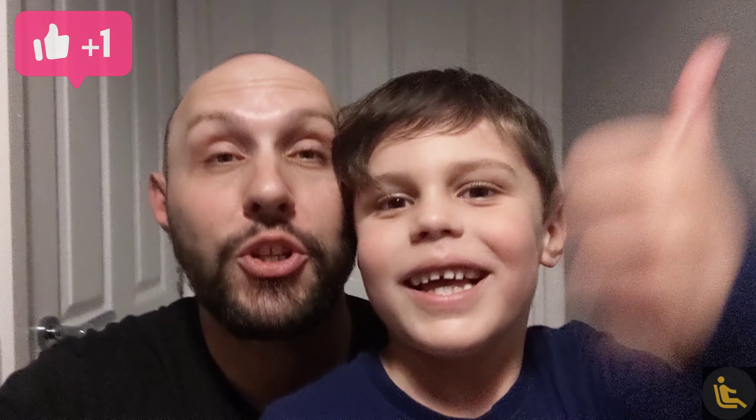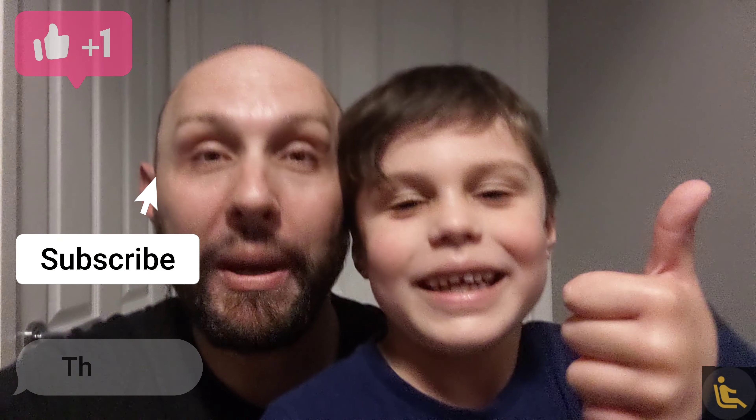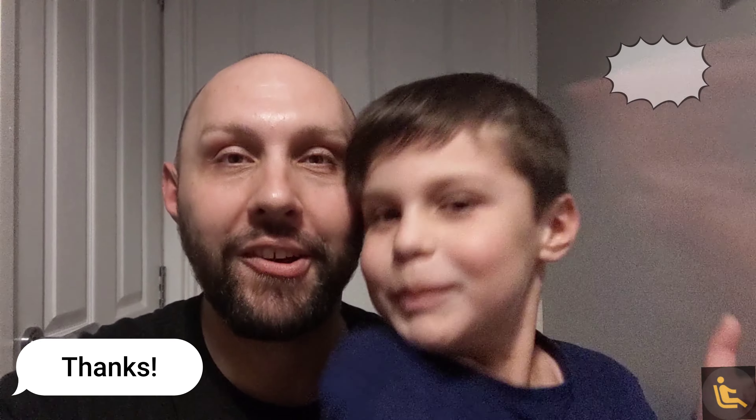Thanks ever so much for watching. I hope you found this video helpful — if you did, please don't forget to like, subscribe, comment, and hit that bell icon. See you on the next one, bye for now!